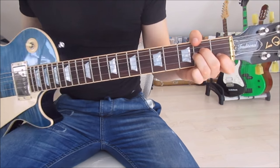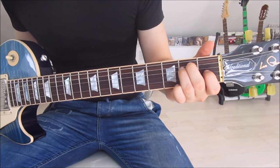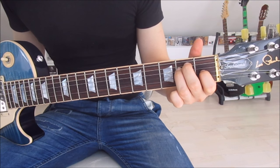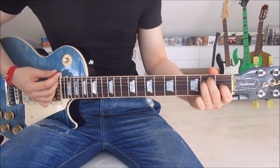Now we move one string up with each finger: first finger on the first fret of the third string, second finger on the second fret of the fifth string, and third finger on the second fret of the fourth string. We don't mute the sixth string this time — strum down once. That's a regular E chord.